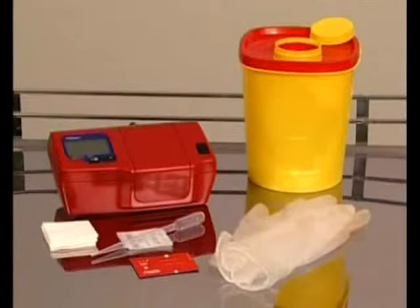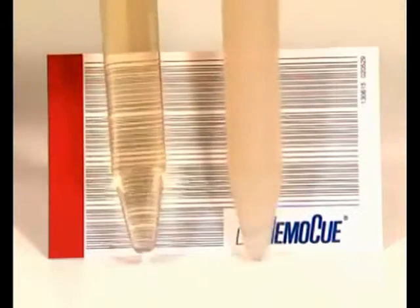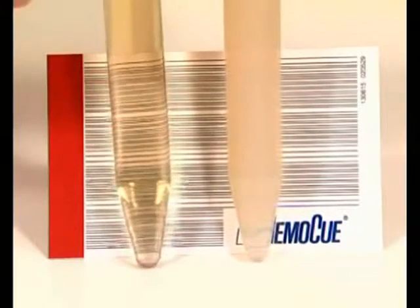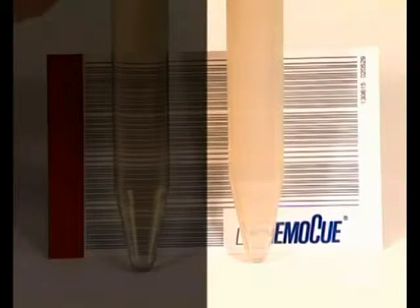Urine without additives may be used. Make sure that all supplies are at hand. The turbidity scale in the operating manual can be used to determine the level of turbidity. Hold the turbidity scale directly behind the sample. If the stripes can be clearly seen, proceed with the analysis. If the stripes are blurred, the sample should be centrifuged.